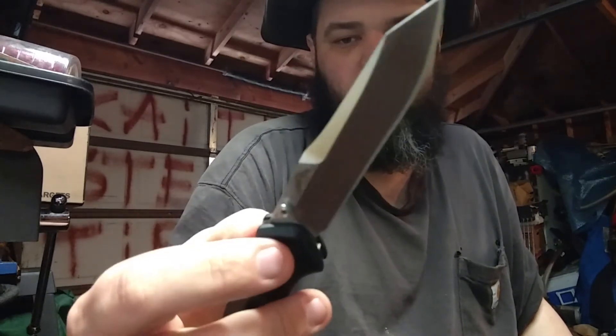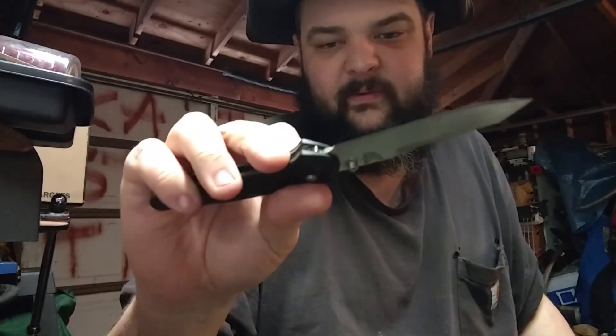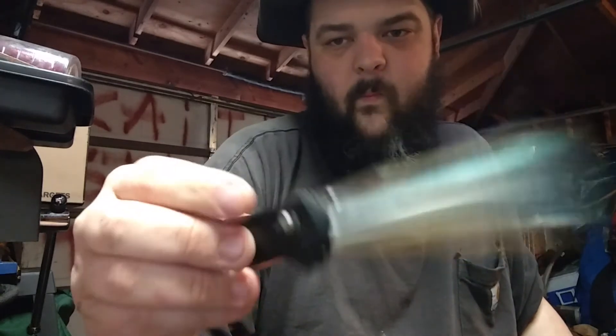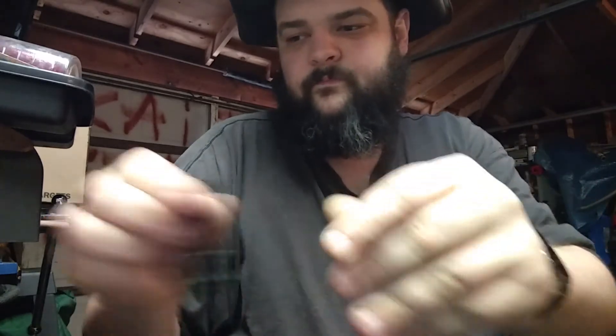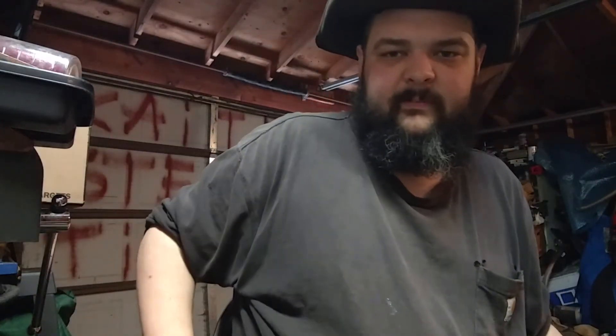Just instant open, holds an edge forever. This one is S30V steel — really nice. That's probably my favorite right now, although I do carry the little Cold Steel in my shirt pocket quite a bit. And lastly we're going to throw in number seven.